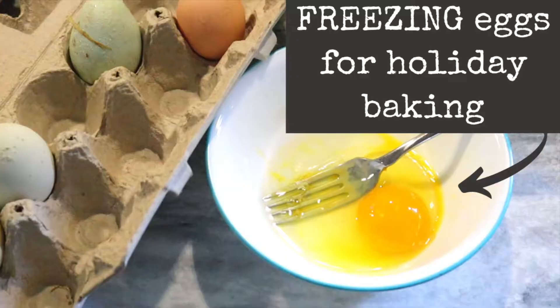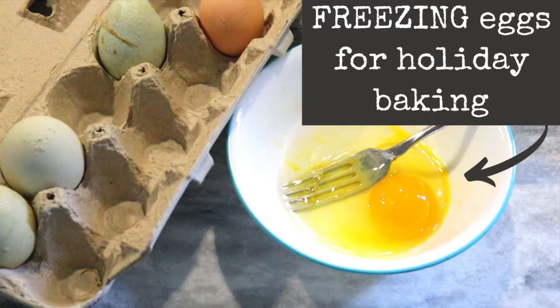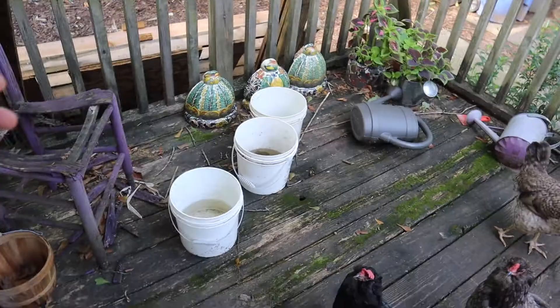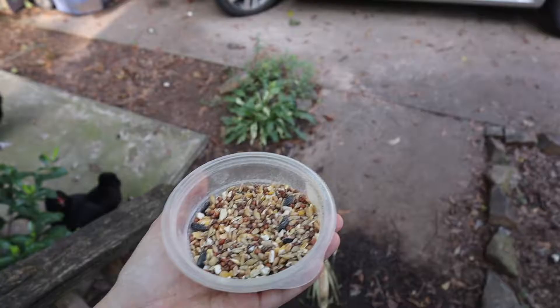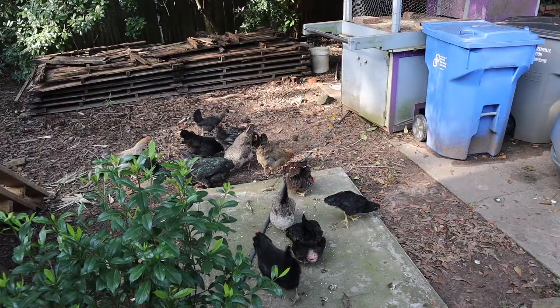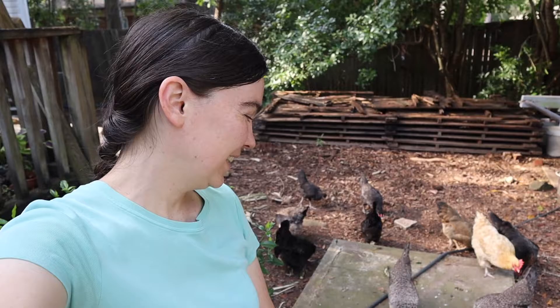Aren't they beautiful? Well, good morning ladies. How's everybody doing? You want some treats? Well, hello from the Cottage Farmstead. I'm out here with our flock of chickens, and as you can see, they are looking beautiful right now.